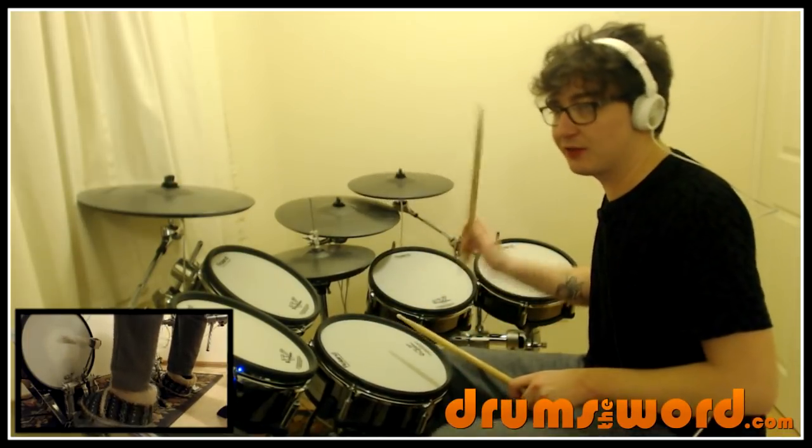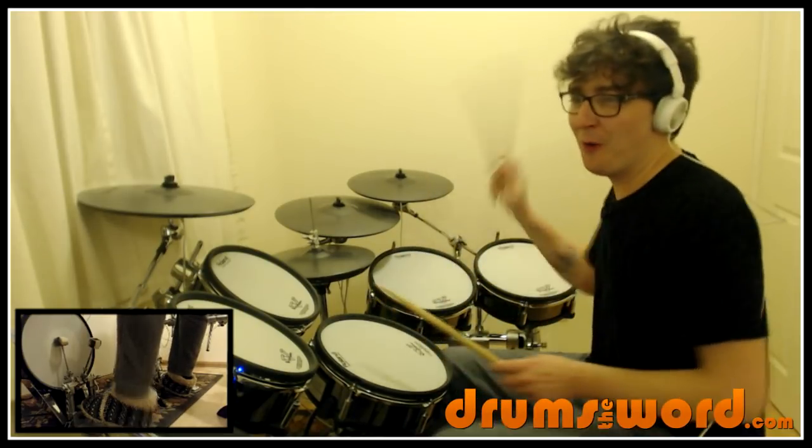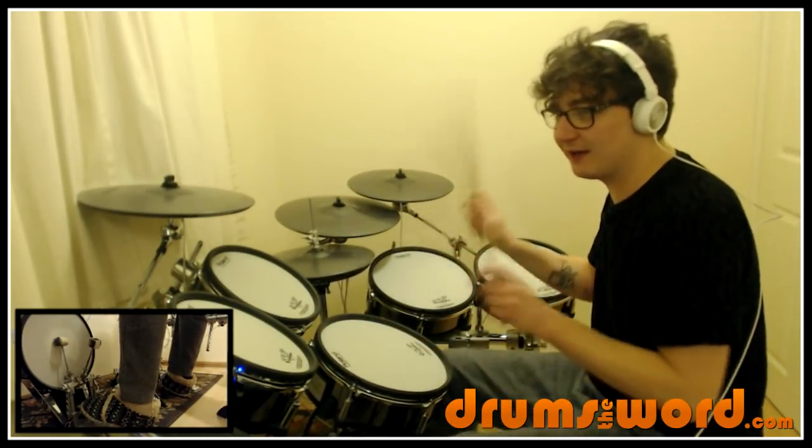One and two and three and four. And make sure you miss the snare drum like that to give it extra specialness. One, two, three, four. One, two, three and four.